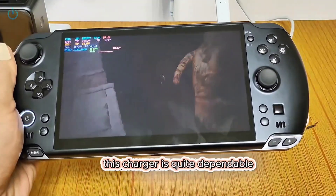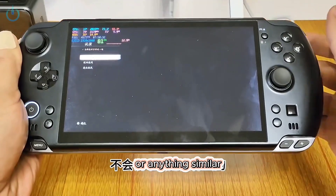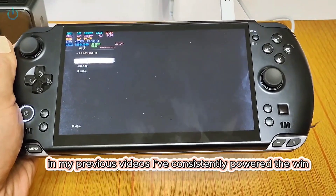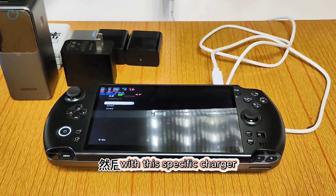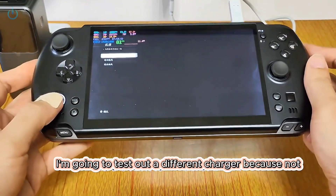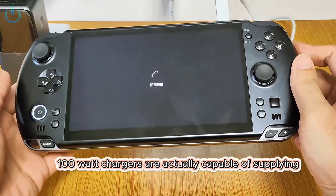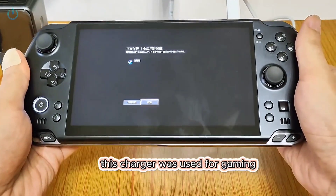This charger is quite dependable. It won't just unexpectedly shut down or anything similar. In my previous videos, I've consistently powered the Win 5 at 70 watts for gameplay with this specific charger. Now I'm going to test out a different charger, because not all 100 watt chargers are actually capable of supplying 70 watts to the device.